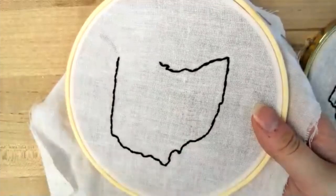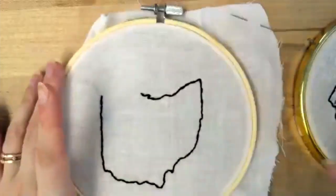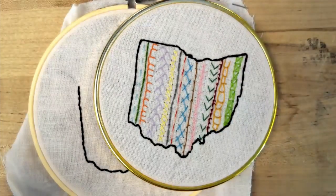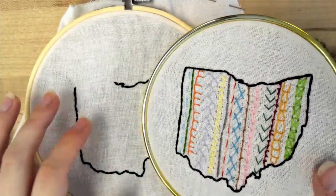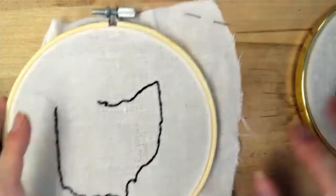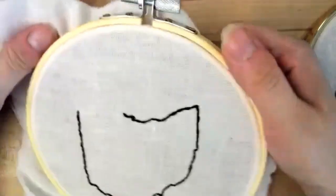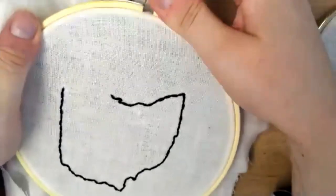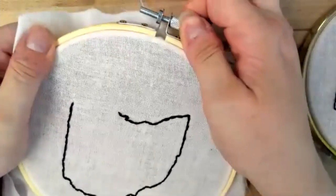I started working on the back stitch during my in-person class, and we'll actually start with doing the inside first. That way, if the back stitch takes a while, you can continue that at your own leisure. You'll have a needle, and if you need to tighten anything — if it seems a little loose — you can just pull the fabric, and you can also tighten this little twist up here.